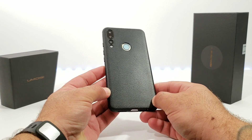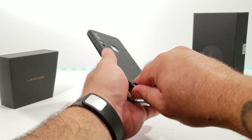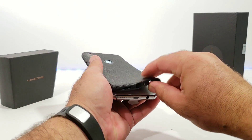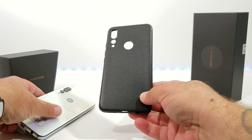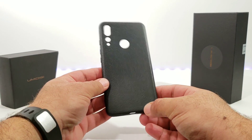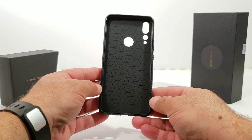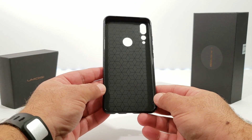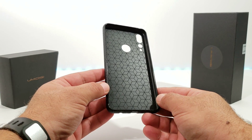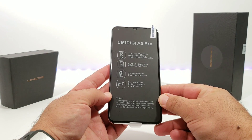Now the star of the show — the A5 Pro. As mentioned, it comes with a pre-installed case. I'm going to go ahead and remove it; it's actually pretty decent quality with a nice secure fit to the device, providing protection right out of the box. I just love the fact that Umidigi includes this — it's definitely a nice little bonus you're getting with this device.